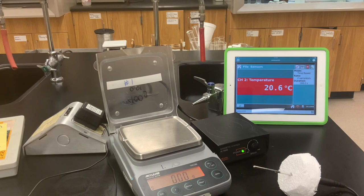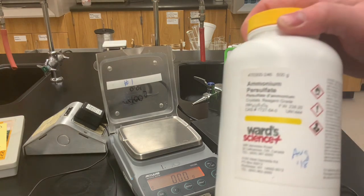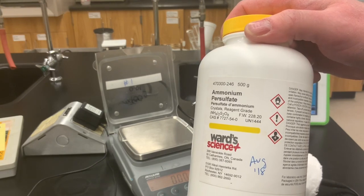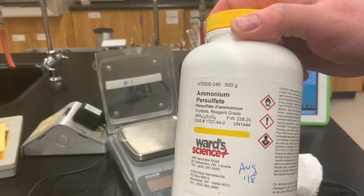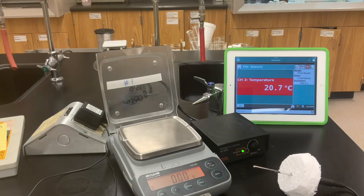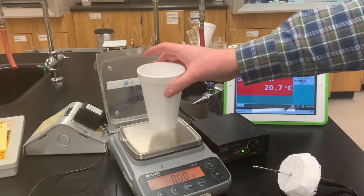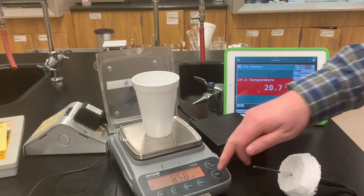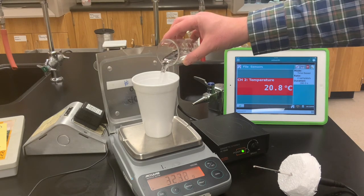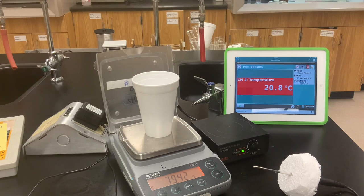For this next trial, we're going to look at the heat of dissolution for an ionic compound as it dissolves in water. We'll be using ammonium persulfate as our ionic compound. We'll take our calorimeter with the magnetic stirrer inside, put it on the balance and zero it, then add some water — record the mass of water we're putting in the calorimeter, just under 80 grams.